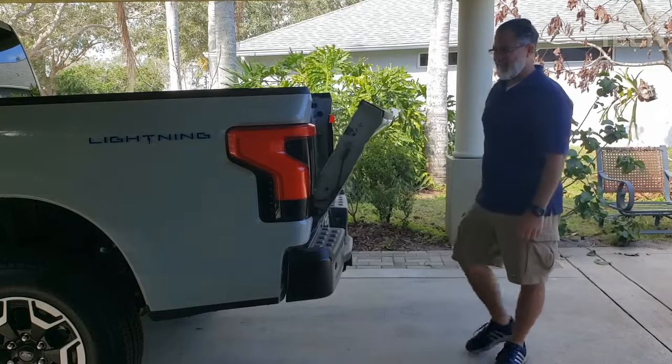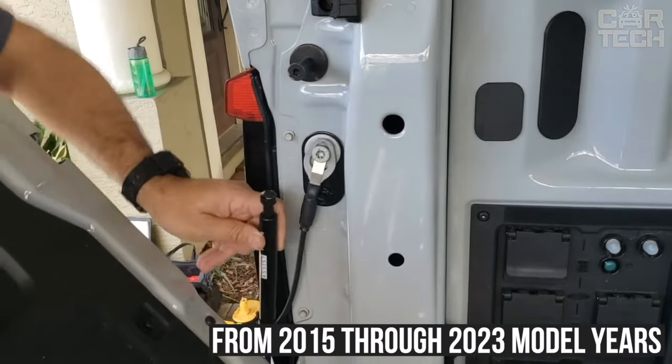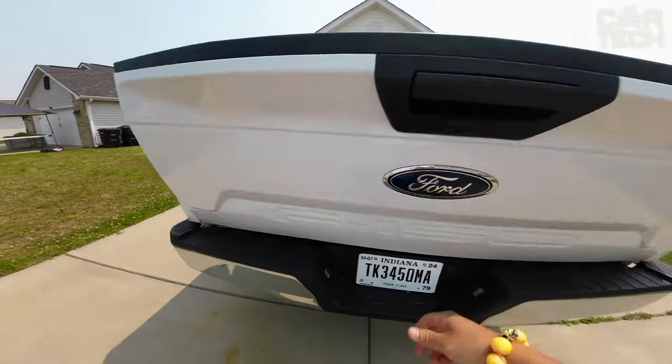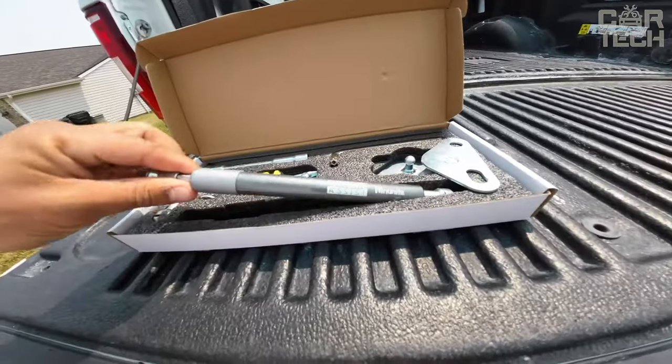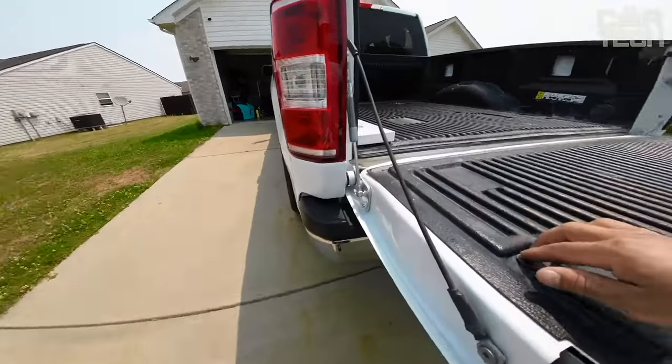The shock absorber fits F-150 pickup trucks from 2015 through 2023 model years, including XLT, Platinum, and Raptor modifications. If you are tired of loud slamming of the rear end of your Ford, pay attention to this convenient shock absorber. It will make the operation of the pickup truck more comfortable and safer.